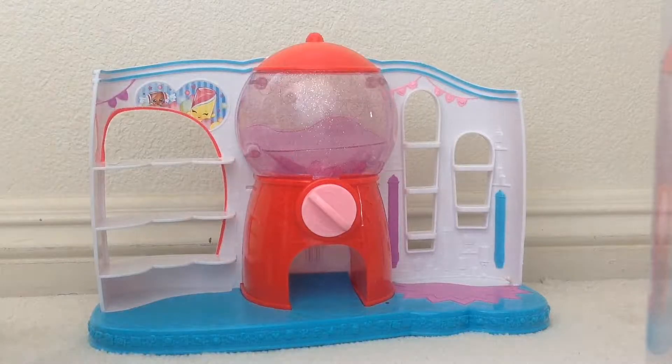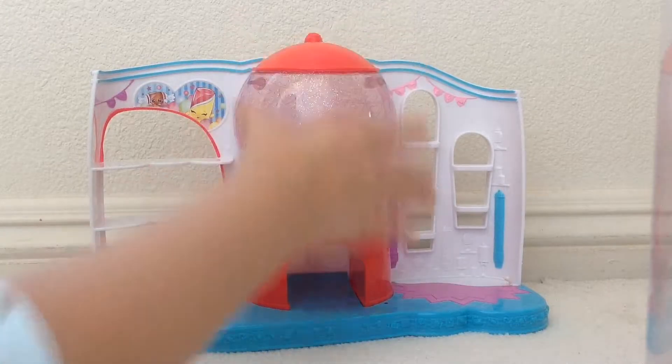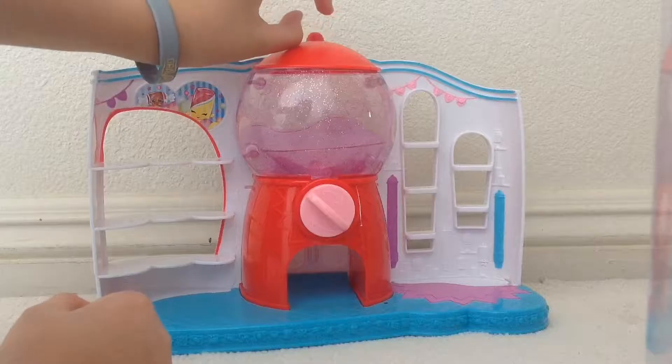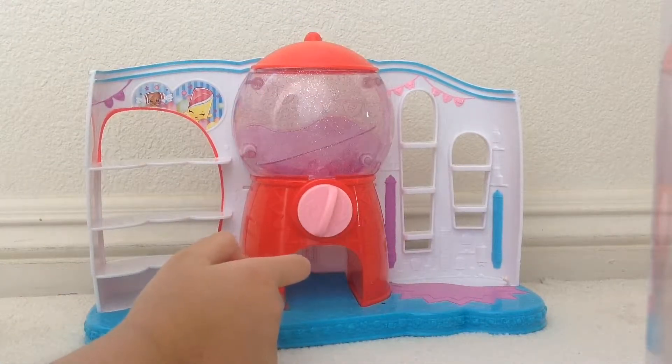Here is the Shopkins Gumball Machine already out of the package. It has three shelves and here is the main piece. The top comes off and you turn this piece so that your gumballs can come out.